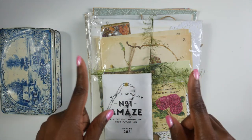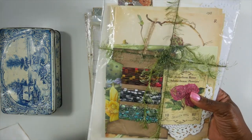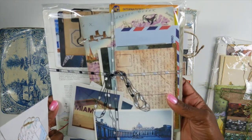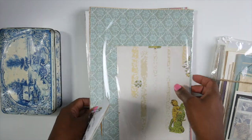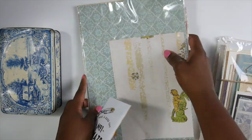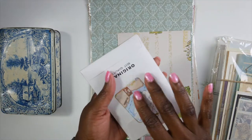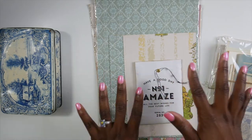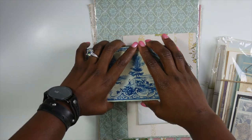So I received a nature pack, a travel one — this one is pretty heavy too — and then I got the vintage paper pack and also the wallpaper packs. And then I think these are cards. I'm going to open up everything but I just want to give you guys an overview of what I got.